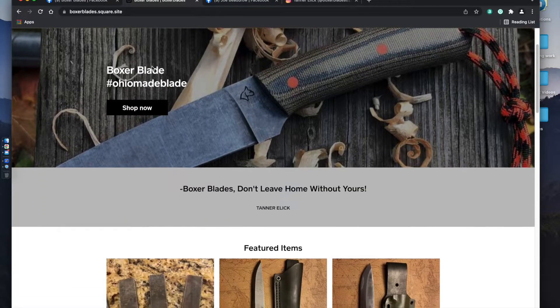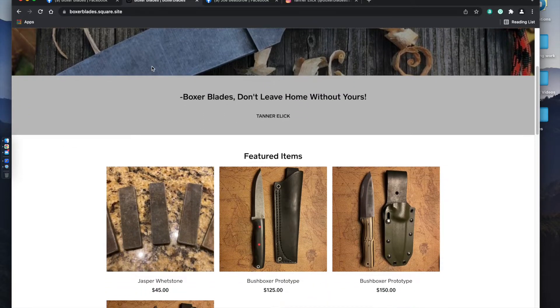The Jasper wet stones are going for $45 a piece and the Lone Wolf is $150. He also has other models on his website, and those are linked in the video description box below — I'd encourage you guys to stop by and check them out.